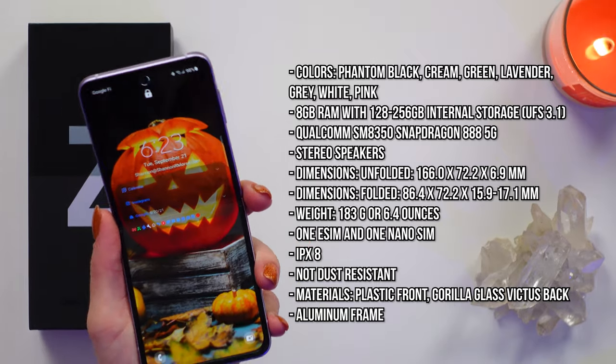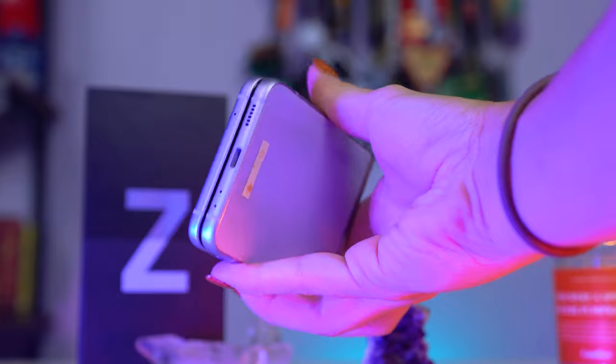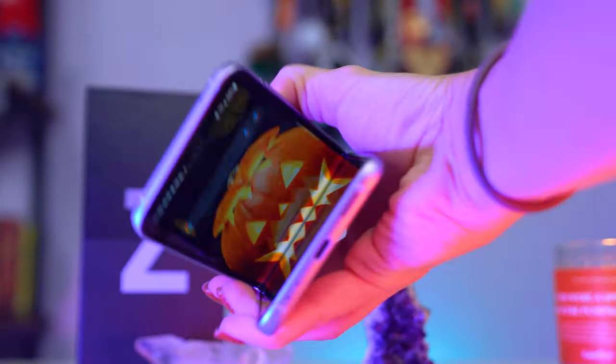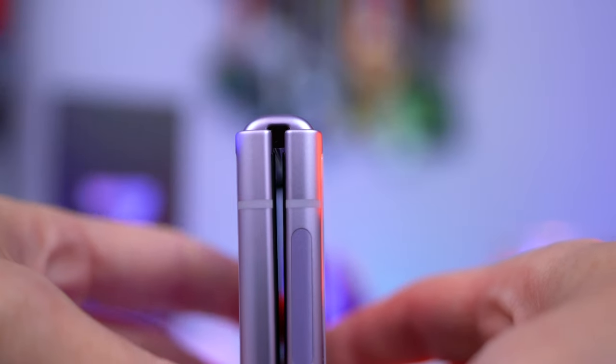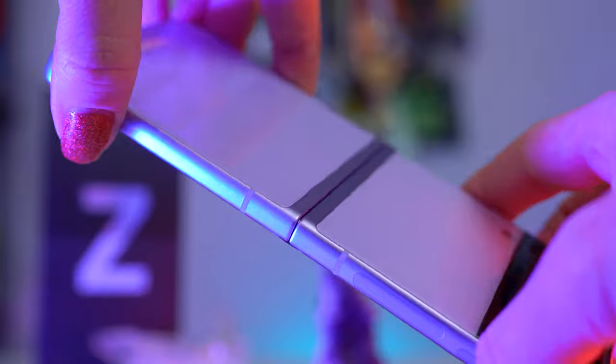Samsung is using the same fancy hinge on both the Fold and the Flip. It's got a very satisfying snap close and it does stay closed. Their hinge is very strong — it holds to whatever angle you choose to open it to. It also feels like it's not going to randomly fold whenever you're using the phone fully open. It feels stiff in use, but it does not feel cheap whatsoever.